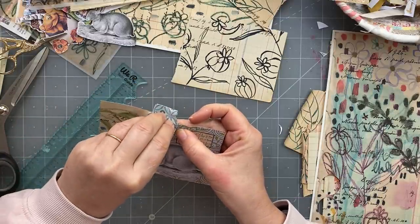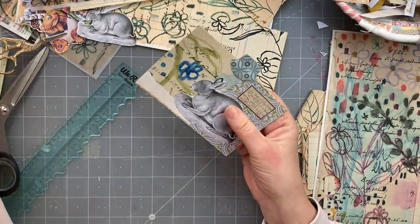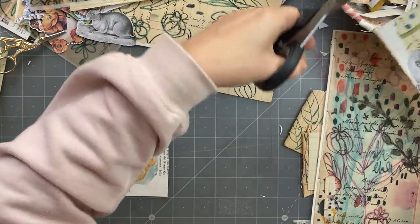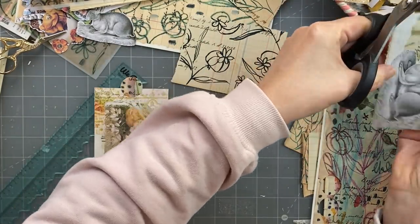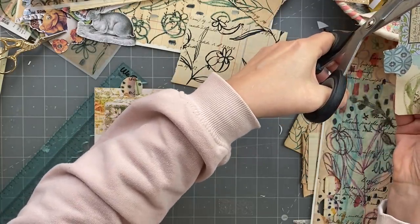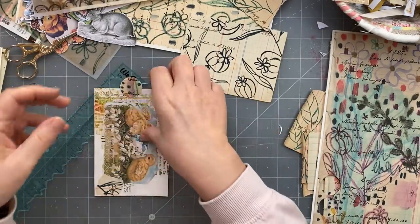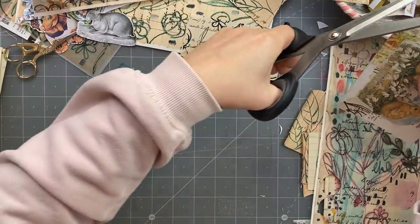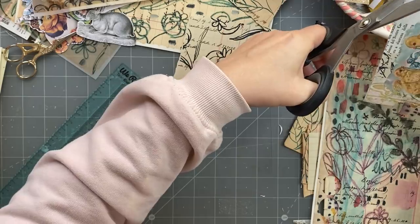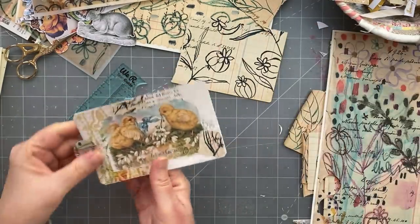I haven't folded that very well, have I. Doesn't matter, put that there. Oh no - I haven't finished, I want to snip the corners off. I like snipping corners off lately, as you know. Just a tiny bit - don't even bother measuring because it's just a tiny bit. Yeah, cute. As opposed to having our rounded corners which is typical - there we go. I really love that.